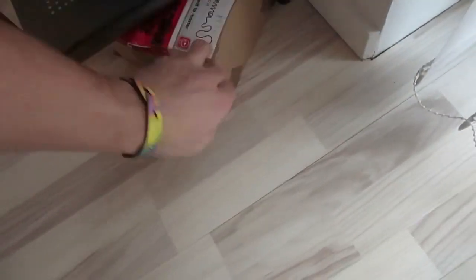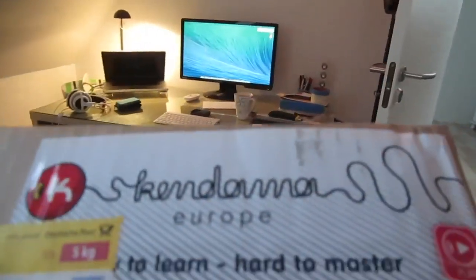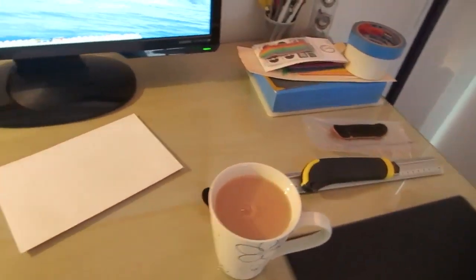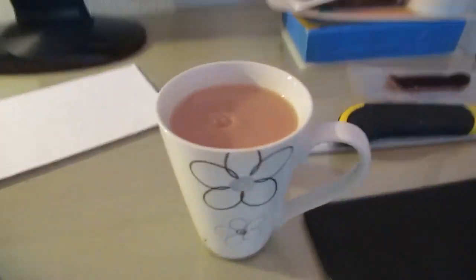Today I'm going to do an unboxing video of a package from Kandama Europe. I'm really excited to do this, but first I'll have a cup of tea and catch up with a couple of YouTube videos I haven't seen, and then it's time for unboxing.